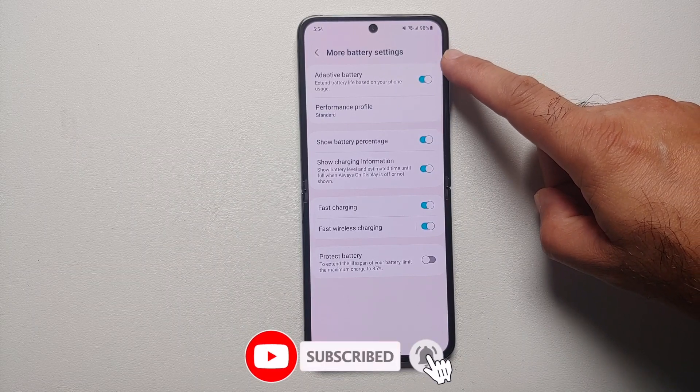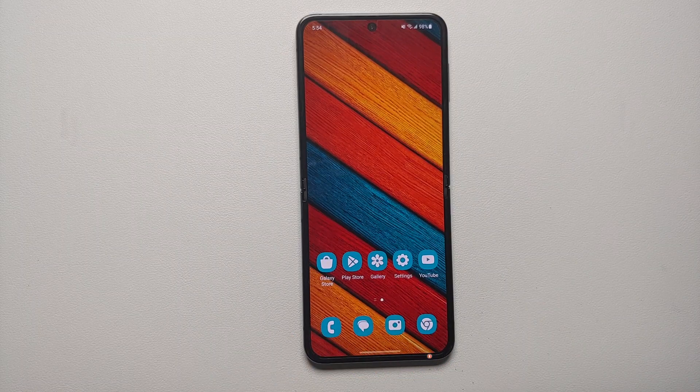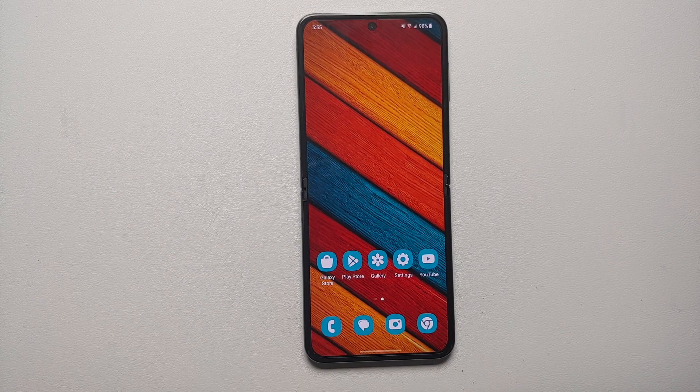While in this section, make sure Adaptive Battery is enabled. Adaptive Battery will learn your usage patterns — it takes around a week or 10 days — but make sure you have it enabled.